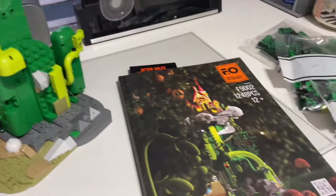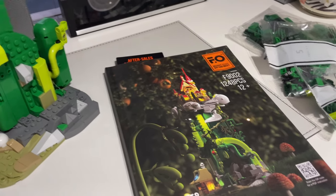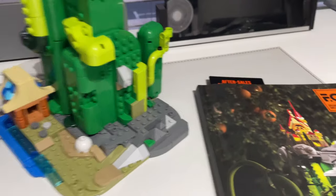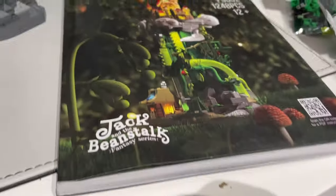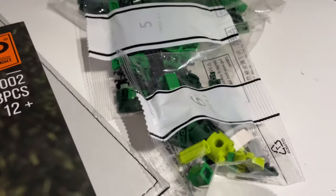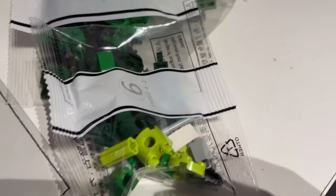It's the next evening now, and once again I probably won't get much done tonight because when you come home from work you don't have that much time after all. But it is an enjoyable build so far, and I used the after-service sales card as a bookmark because I didn't want to lose my place in this chunky instruction book. On to bags five and six — not many parts in these, and bag six is just by itself, just the one.